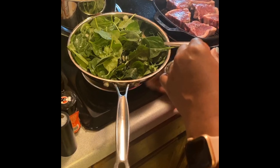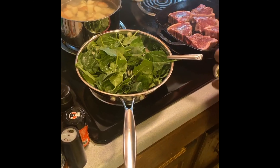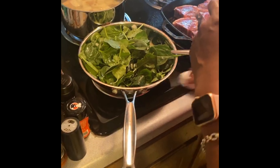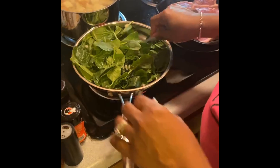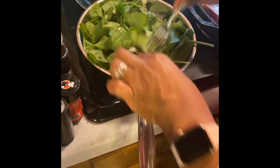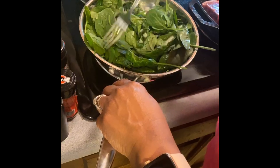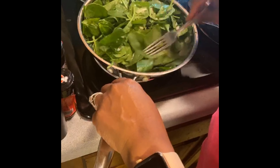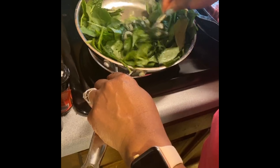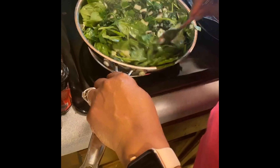Our lamb chops are going to cook maybe three to four minutes per side. I also like to keep my stovetop clean while I'm cooking, so we're multitasking — keep stirring the spinach. I can already smell the lamb chops and they're smelling really good. Once we get them cooked on this side, we're going to add that compound butter on top.